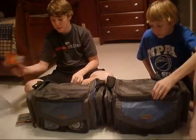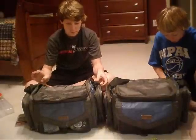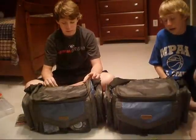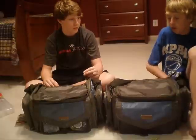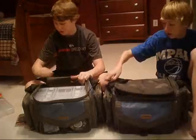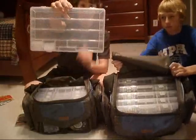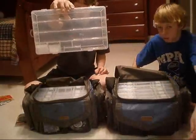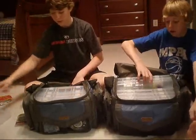We also got these tackle boxes, and these are really nice from Academy. They're really inexpensive — we got them on sale, but they're usually like $30, and that's still a really good price. It comes with five tackle boxes, and it looks just like this. There's five of these, and I've already filled up all of them except this one.